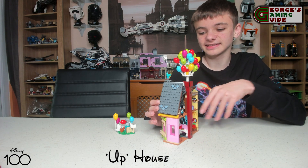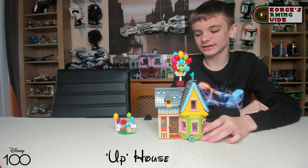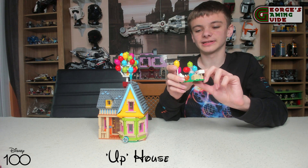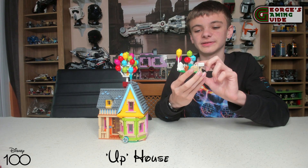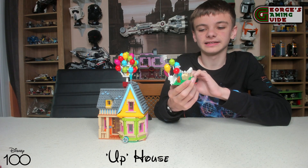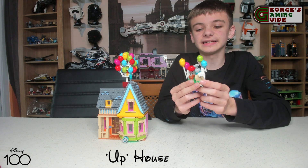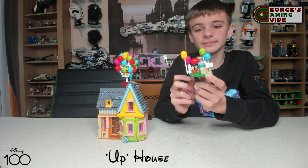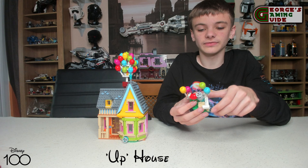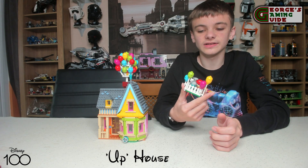Lego has done an absolutely brilliant job and I would really recommend this set. Just before I finish, let's go over this part of the model. This smaller section is where they've been inflating the balloons — there's a little squirrel, the post box that the character touches and hits, and a box. I like how they've included the helium canister and used the same piece as the hose for the top of it. There's one of each colour of balloon.